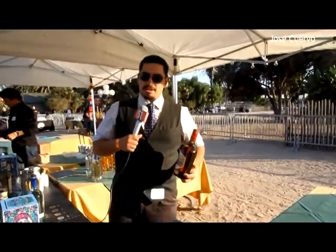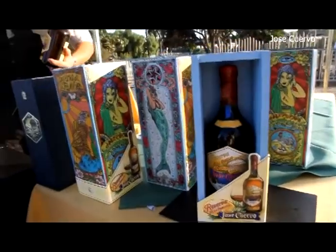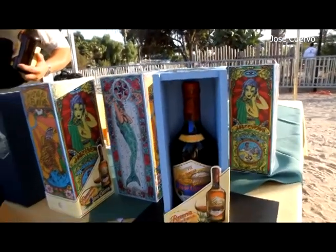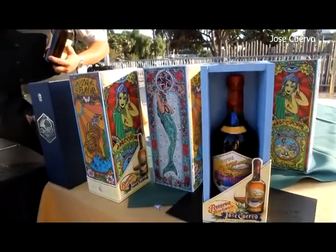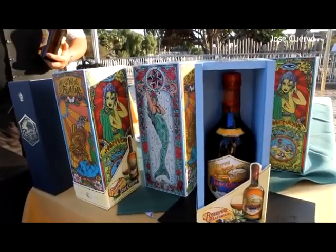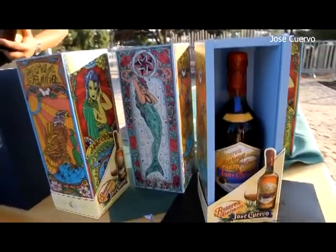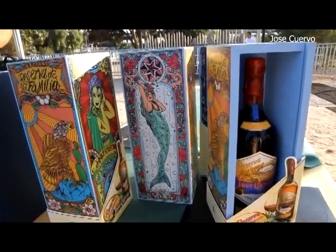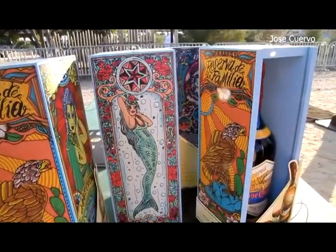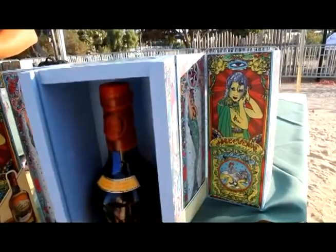Reserva de la Familia is a very unique brand. It's an extra añejo tequila, meaning it's been aged over three years. This brand is very special to the actual family — it was originally a reserve brand of the family, first bottled in 1995 and made available to the public then. What's very unique not only about the juice inside the bottle but also the packaging itself is that every year an independent artist of Mexico is contracted to design and paint these bottles by hand.